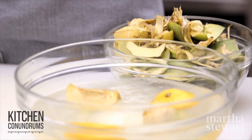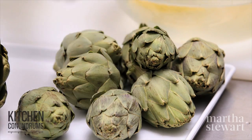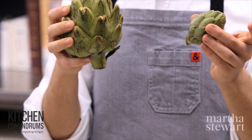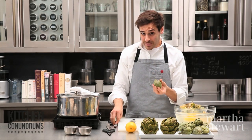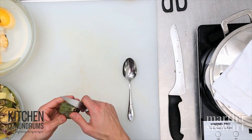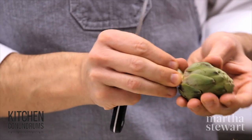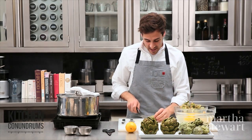Cut the artichoke heart in half and place it into the acidulated water so it doesn't continue to brown. They can be steamed or sautéed. Now for baby artichokes — the globe artichokes are the main stock of the plant, while baby artichokes are the offshoots, created by smaller stems. Baby artichokes are more tender than globe artichokes and can actually be eaten raw, and you do not need to remove the interior choke because it isn't as fibrous.